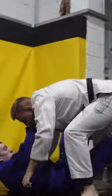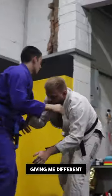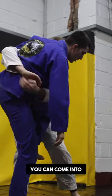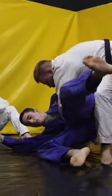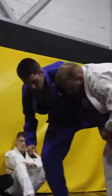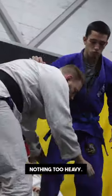We can come here, go back up. He's sort of giving me different looks and resistance. You can keep hold of the collar, you can go here, you can come up to here — wherever you want to work. It's up to you to sort of discover it. He's going to give me a reasonable amount of resistance, nothing too heavy.